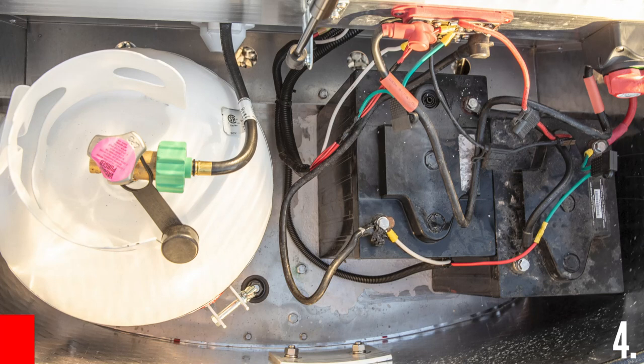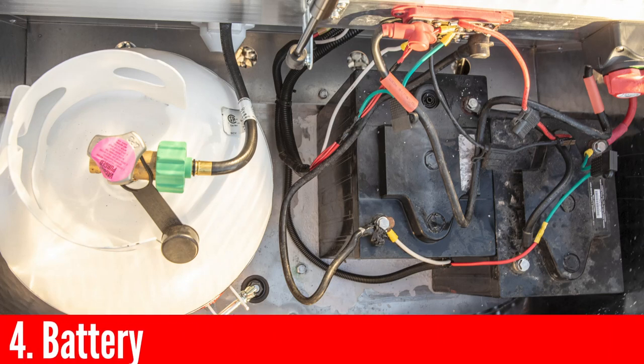And that leads me to the very next thing you should check, which is your battery. You want to make sure that it's fully charged and that you haven't left the battery switch on when it should have been off and depleted your battery. If you want to learn more about making sure that you have enough battery capacity to support you while you're dry camping or boondocking, watch the video that I have linked up here.